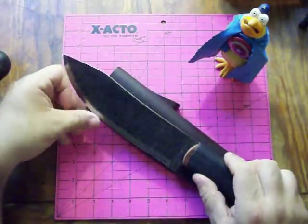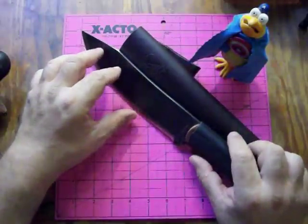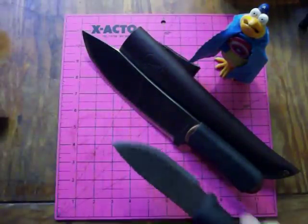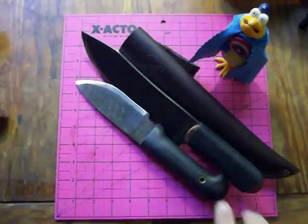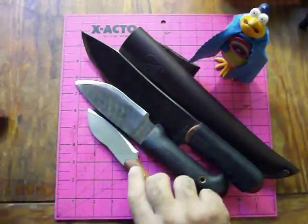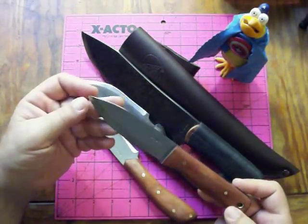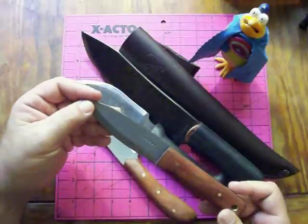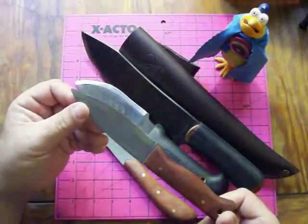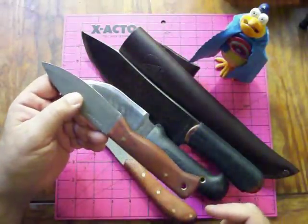That's the Condor line: the Hudson Bay, the Rodan, the Nesmuk, and the Bushlore. They have other ones available and a great website. I'm getting nothing from this — just passing on something I think is a great value and a great all-around general-purpose knife. The Condor line — check it out. We'll catch you later.